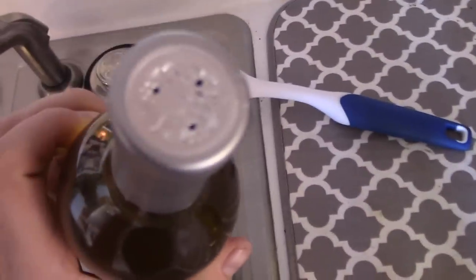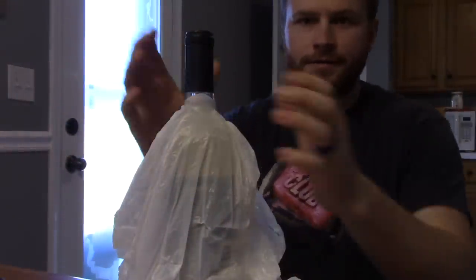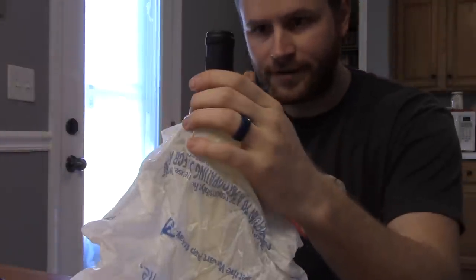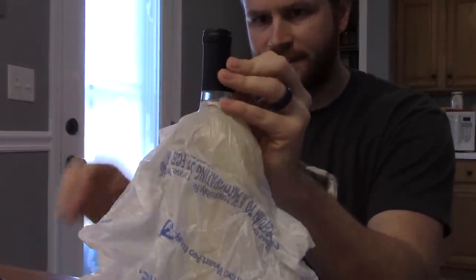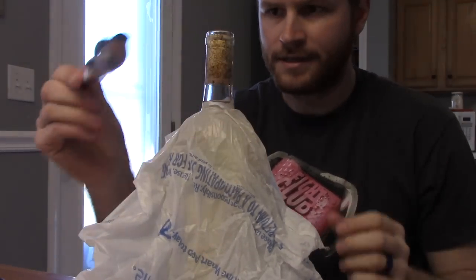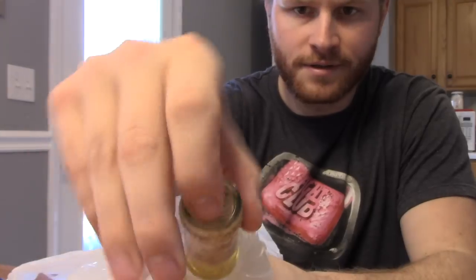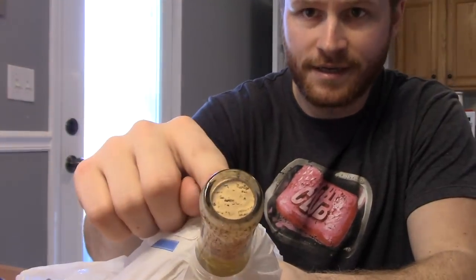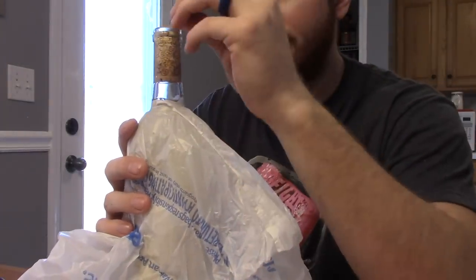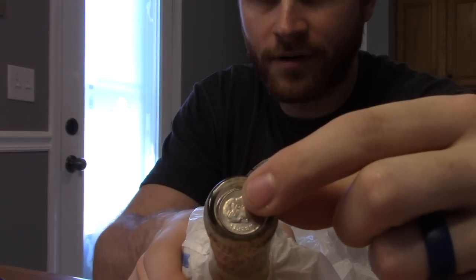All right, so we've got our bottle of wine. We're just going to open it up — pop this cap off, tear it off, whatever you gotta do. Just make sure you don't mess up the bottle. The tin is off and as you can see, it is corked — cork is untouched, that's the important part. So we're going to take a dime and put it inside the cork, just like that.